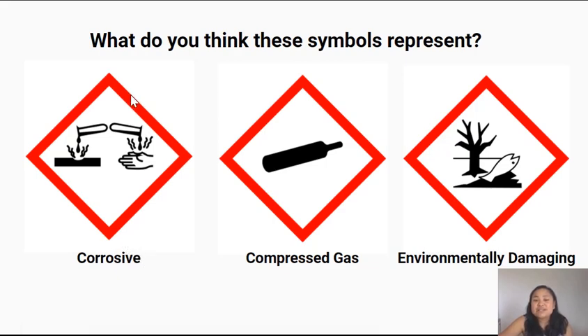You have to be really careful with corrosive things like acid because if you get it on your skin, it's going to burn you and irritate your skin. Now this symbol here — it's not a cricket bat — it's actually a gas tank containing compressed gas, which is gas tightly packed into a container. This has the potential to explode.